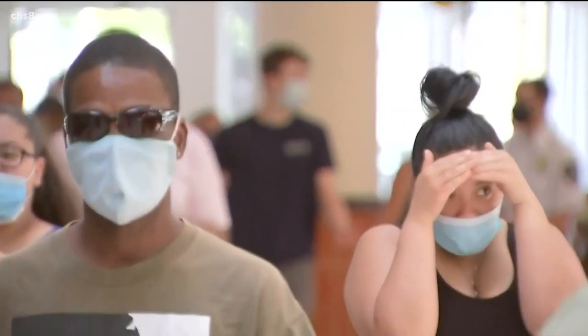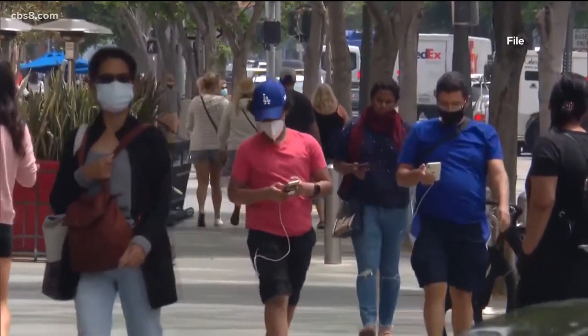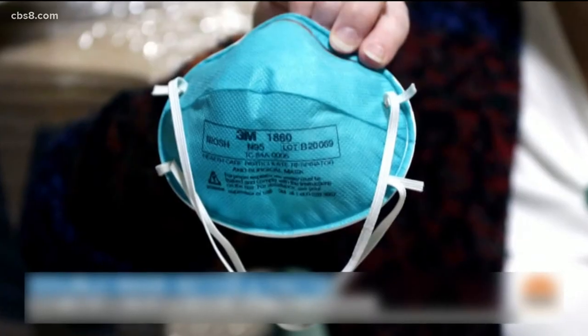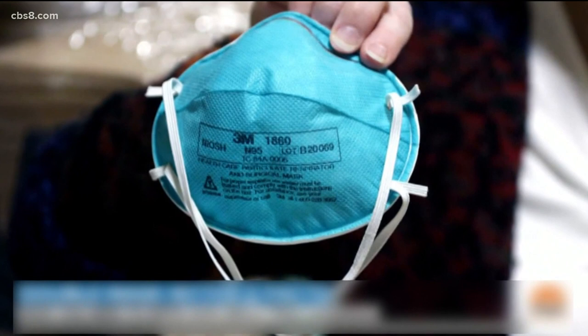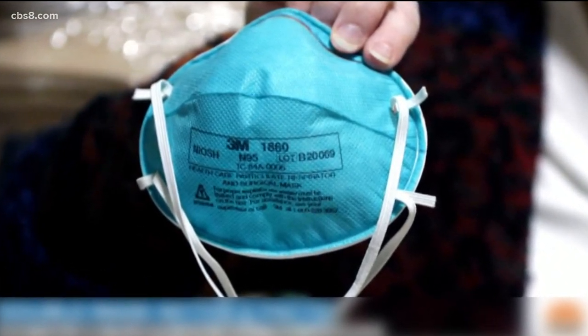Back to the early days of the pandemic — Mask 101 is making a comeback right now. The emergence of these new variants makes it so important to try to up our game when it comes to mask wearing. N95 masks are the gold standard, but not only are they hard to find, we need to save those for our healthcare workers. So here's how we can best MacGyver our mask game.